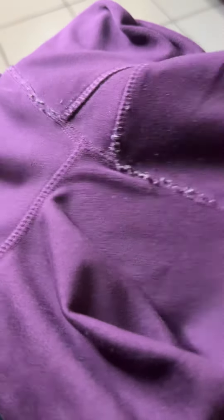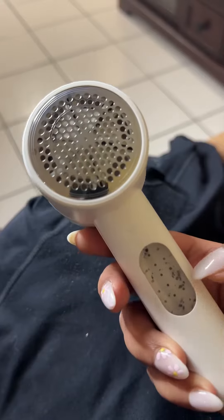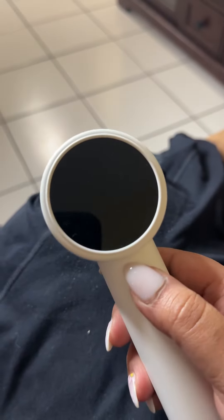I know you're tired of seeing the pesky balls of lint on your clothes, especially between the legs of your pants. And I know because I have them on all my leggings.